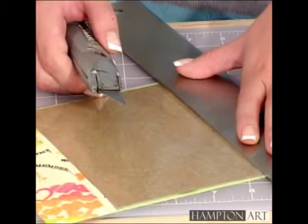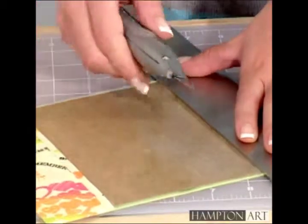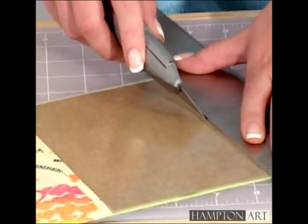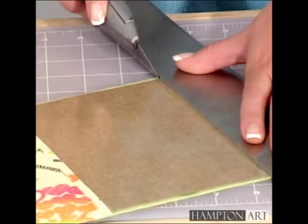On the inside of the cover, lightly cut with a craft knife along the edge of the chipboard. Make sure not to cut through to the cover. You can save the chipboard for your next book.